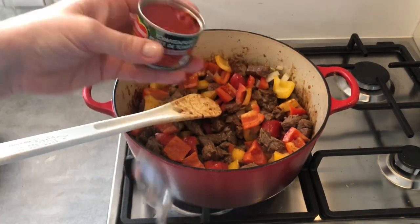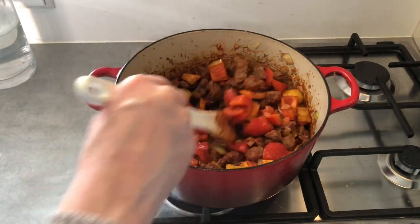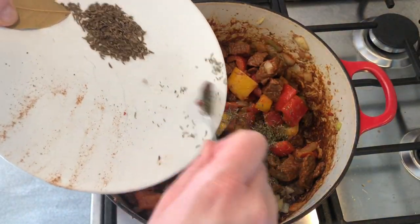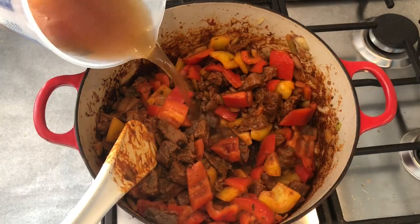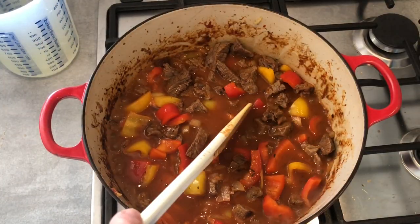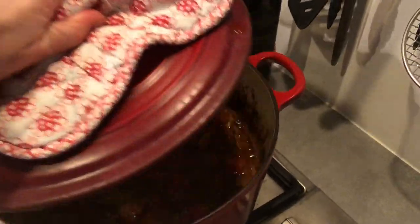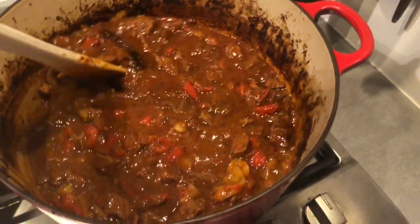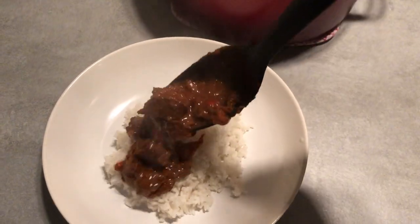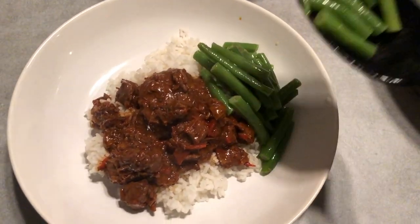I add 70 grams of tomato purée and fry that for a minute with the meat and vegetables, then add two teaspoons of thyme, two teaspoons of caraway seeds, and a bay leaf. Mix it all together and add 300ml of beef stock. I love to slow cook this dish in the oven at 120°C for a couple of hours, but you can also let it simmer on a low heat on the stove for two and a half to three hours until the meat is tender. To thicken the sauce, put the pan on higher heat for 10 minutes, or add extra stock if it's too dry. Serve with fries, mashed potatoes, boiled potatoes, or rice and green beans.